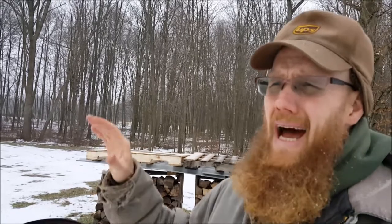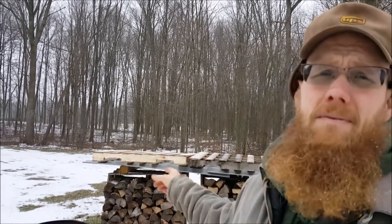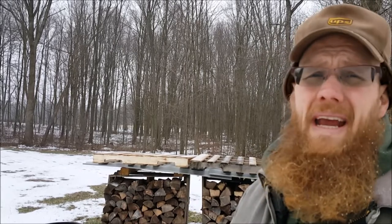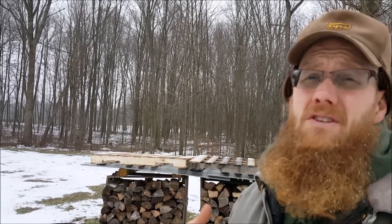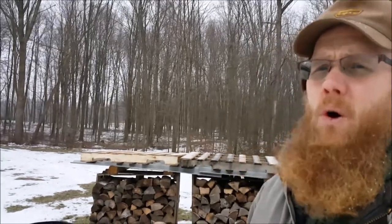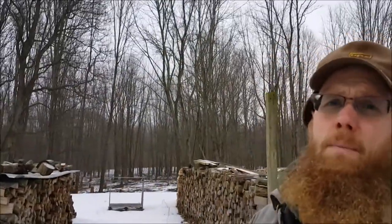I have about a half a pallet left in my garage — it's kind of spit, snow, and rain out — and this is real life. This is how I go through the process. Let's go to the main wood stack first.